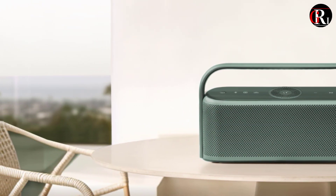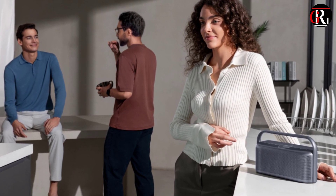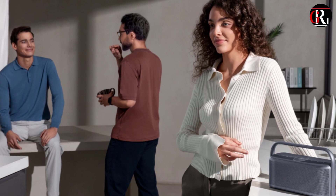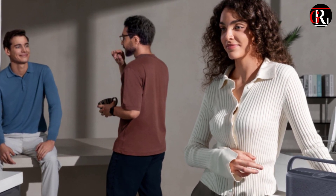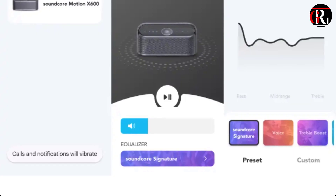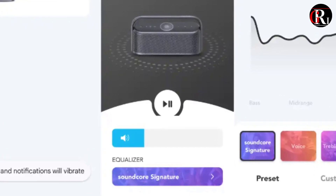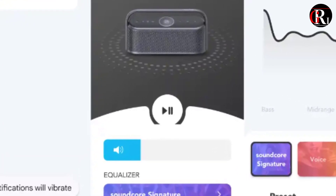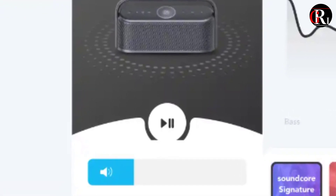I pretty much left it stock. If you're looking for bass, you're going to like the Motion X600 — it thumps big time for its size. It also rendered sub-bass in hip-hop and other modern genres more than adequately. It's not large enough to function as a full-on party speaker — look at the Soundbox Go or Sony's SRS-XV800 for that — but for smaller social affairs of 5 or so, you'll be happy with the Motion X600.